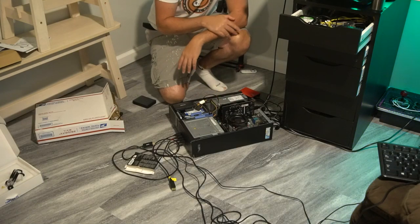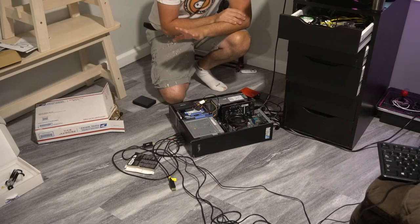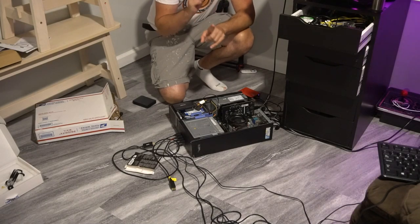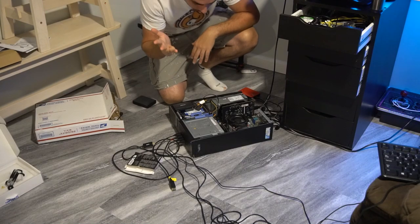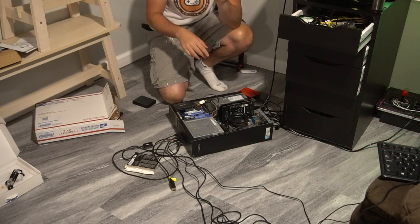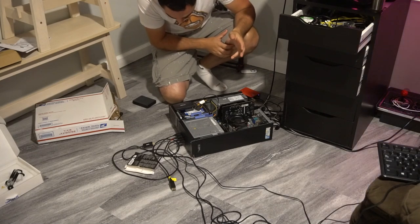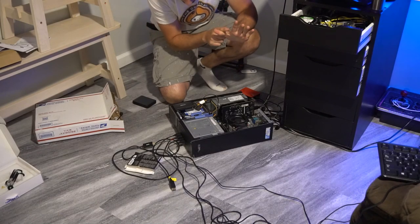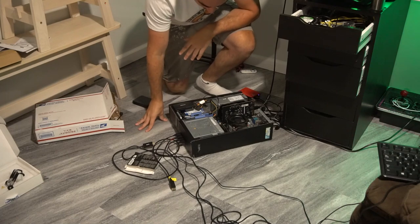He's got two sticks of RAM running eight gigs total. The RAM sticks were not in the correct slots — the Optiplex 7010 requires slots one and three, or two and four for dual channel. I fixed that for him. He originally had a 500-gig hard disk drive, but he also gave me a PNY 500GB SSD.